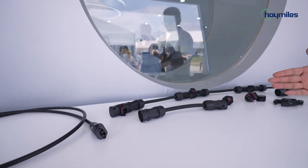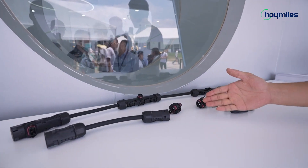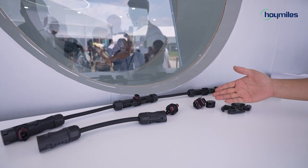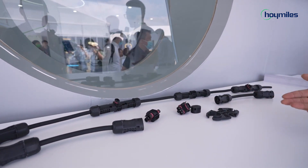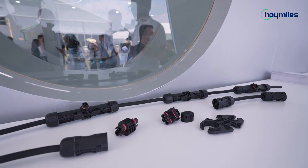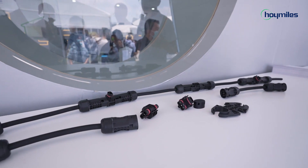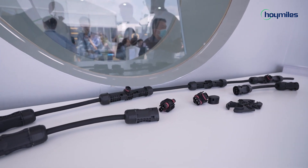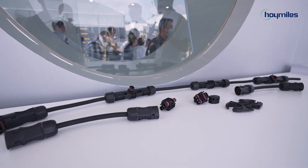For the HMS trunk cable system, it includes the HMS cable, HMS trunk connector, end cap, and the HMS tool. The installation time will be decreased by 70%. The biggest feature of this cable system is plug and play — the installation process is like playing Lego, which is very easy, flexible and fun.